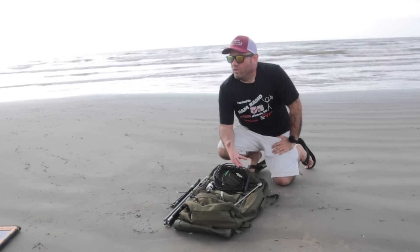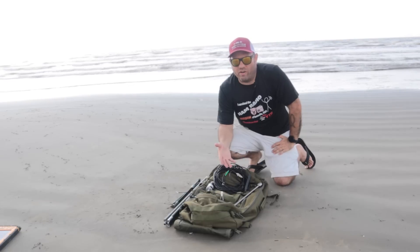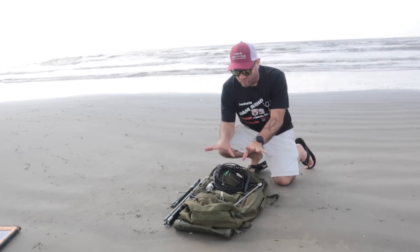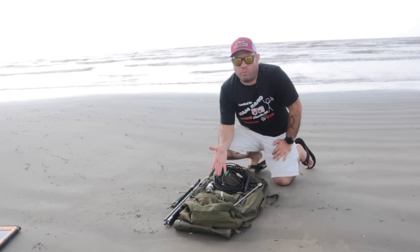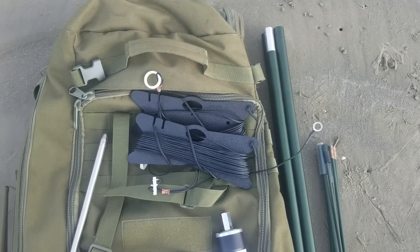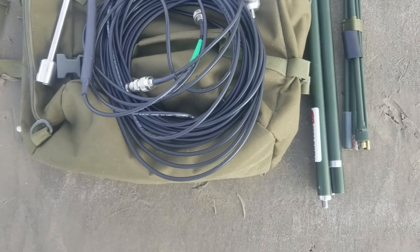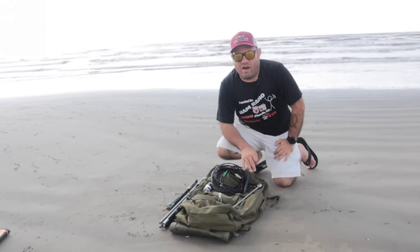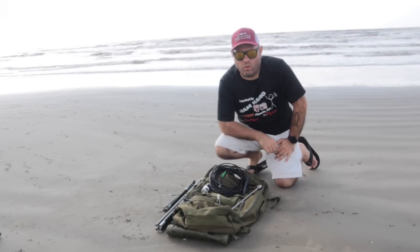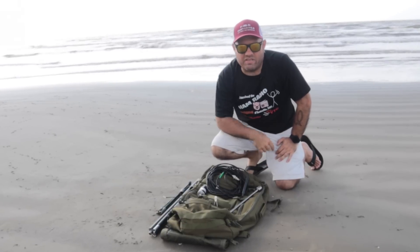If you are in an area where you need a vertical, it'll do that. If you're in an area where you can set up an end-fed sloper, an inverted V, or inverted L — different configurations — this will do all of that. It comes with this really nice bag. The Impasse 2.0 antenna itself barely fills about 10 to 15% of this bag, so there's a lot of extra room. I'm going to use it as my official Parks on the Air backpack and fill it with antennas. Let's take a look at the configurations right now.